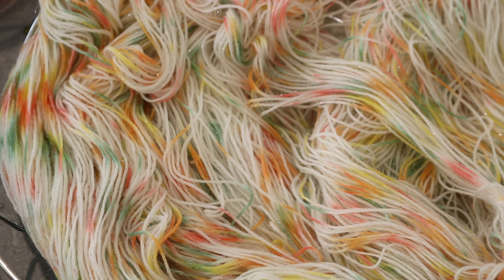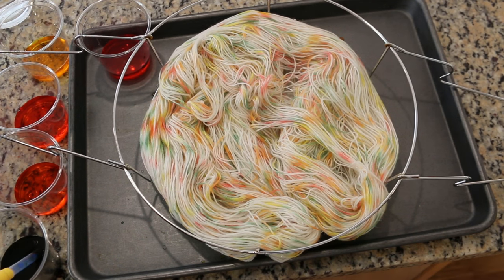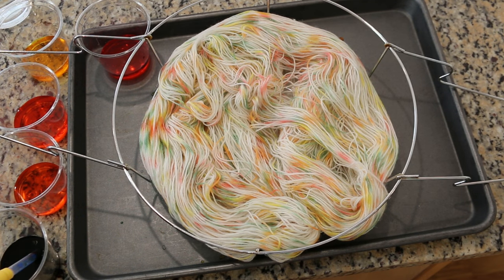I just wanted to zoom in so you could see — I've moved this around a fair amount now. You can see the drops have separated and already it's looking really pretty and speckled. The colors are pretty pale — maybe next time I would mix them in an eighth of a cup of water because I still have a lot of dye left over. But I know right now that I've got an awesome speckled yarn.